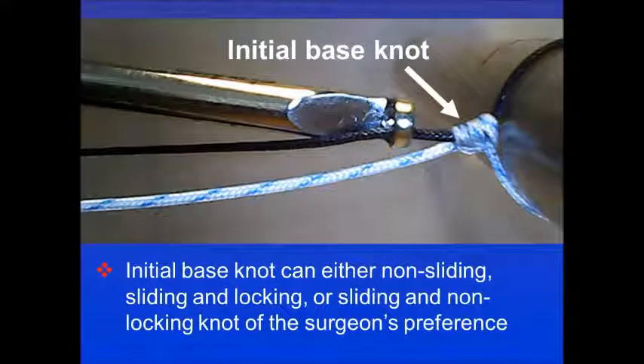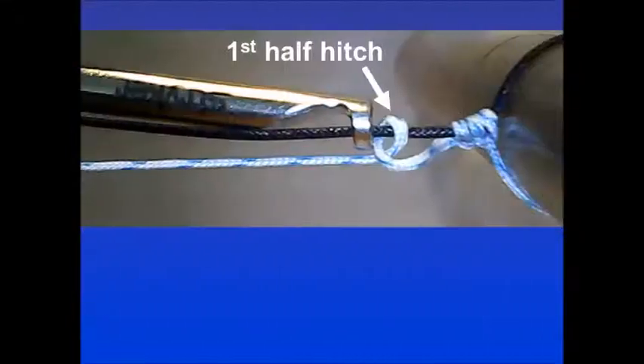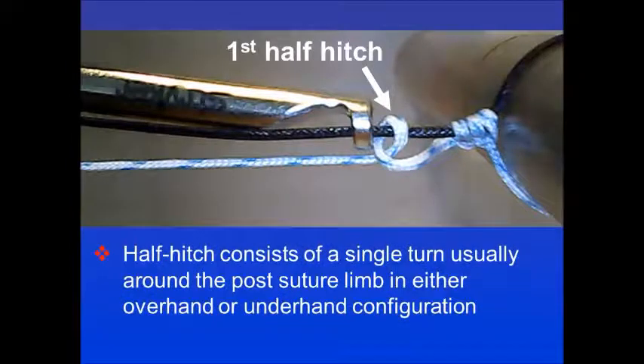The initial base knot can be a non-sliding, sliding and locking, or sliding and non-locking knot of the surgeon's preference. After placing the first base knot, a half hitch is applied. This half hitch consists of a single turn, usually around the post suture limb, in either overhand or underhand configuration.